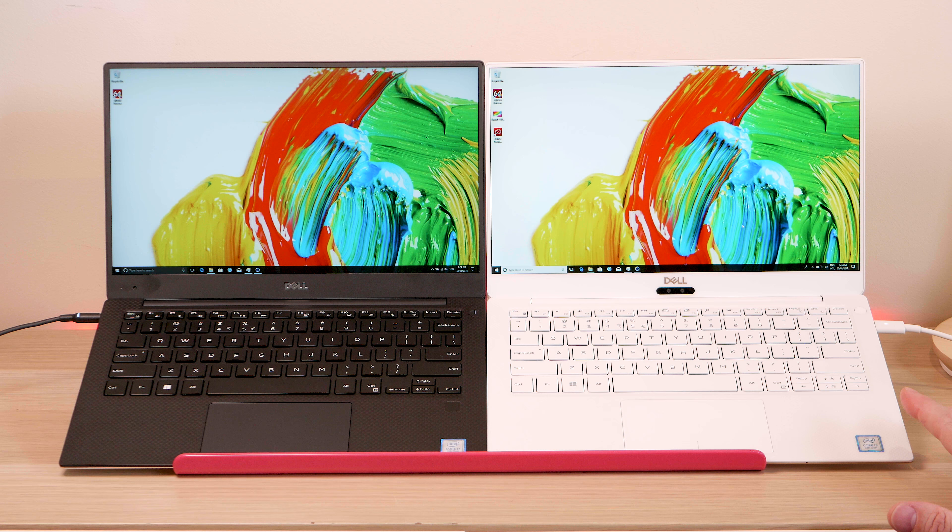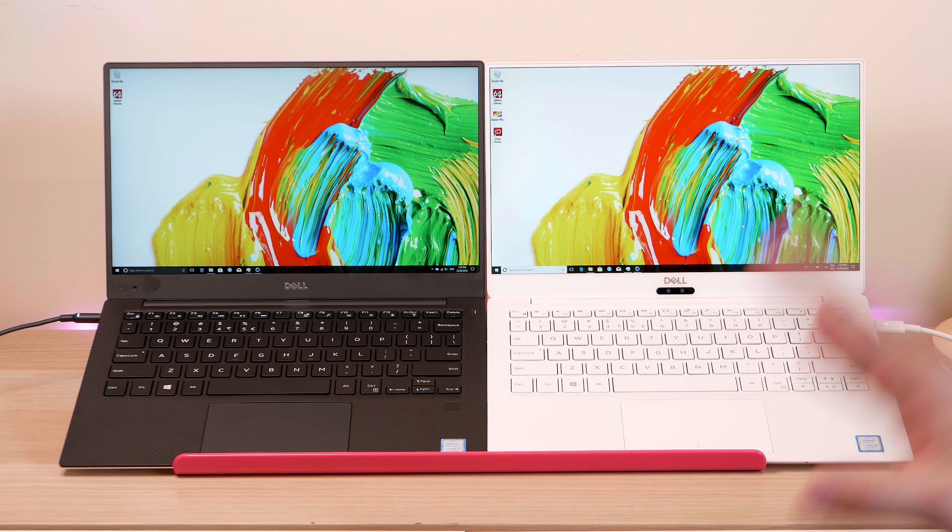The old model has a matte full HD display; the new one has a glossy full HD display — both non-touch in this comparison. You can get a QHD on the new model and a 4K on the old one, both touch. The bezels are slightly thinner on the new model, and it has edge-to-edge Gorilla Glass covering the bezel with no lip. The old one has a matte bezel with an actual lip between the bezel and the display.